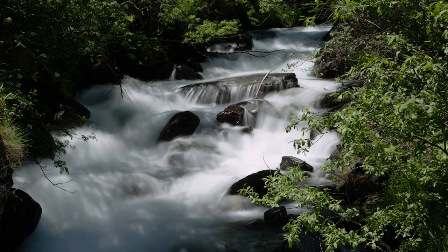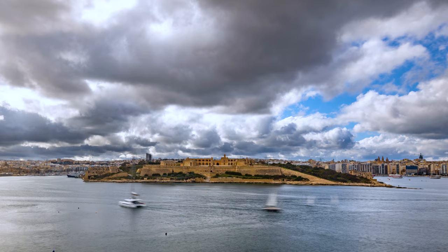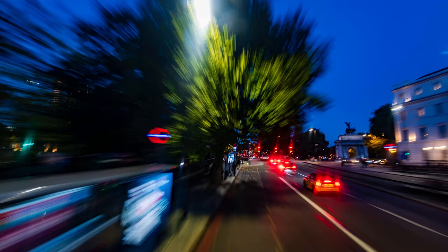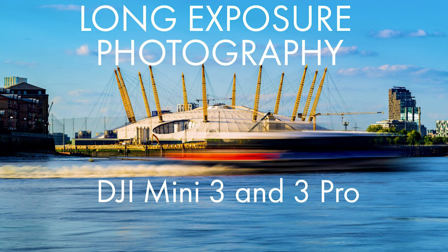By using a longer shutter speed of about 1 second, with the aid of ND filters, it is possible to get silky waves and clouds, add some motion blur to moving subjects, or create some interesting special effects. You will find plenty of examples in my video about long exposure photography by clicking on the link. In the description, you will find info about the ND filters I use.